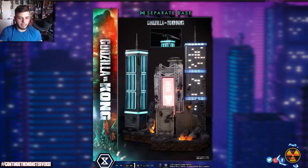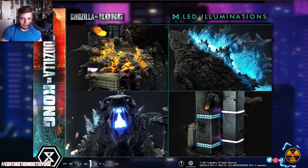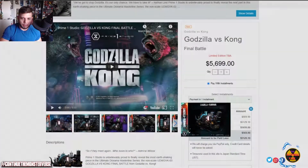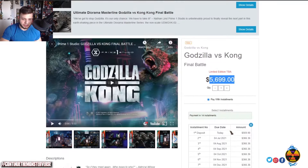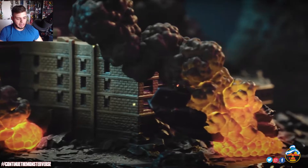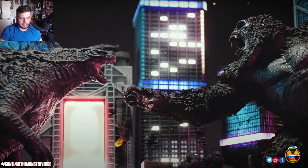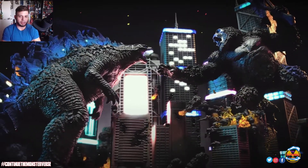Now this diorama is the whole reason I made this video — I woke up and it was one of the first things I saw this morning and I'm just taken aback by it. This is the entire diorama on the Prime One Studio website at $5,699, payable in up to 14 installments of $366.36 a month. The reveal video shows just how epic and insane this diorama looks, with LED light-up features on Godzilla and on Kong's axe shining on Kong's face.